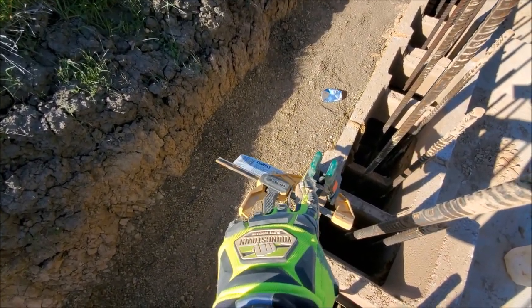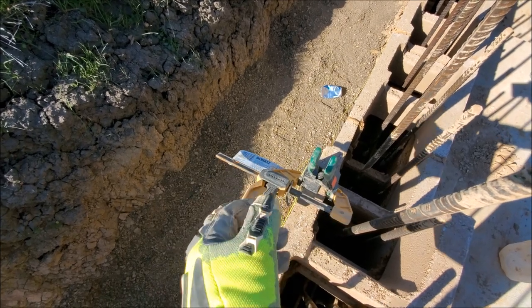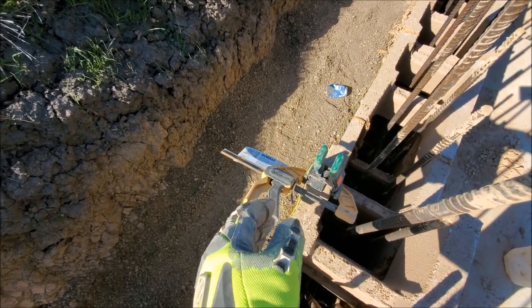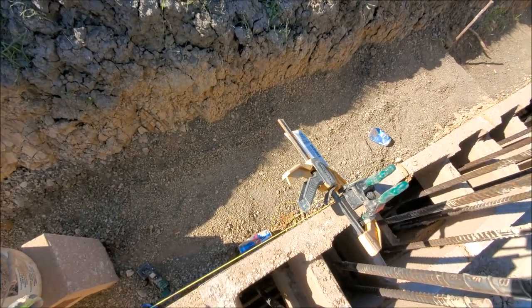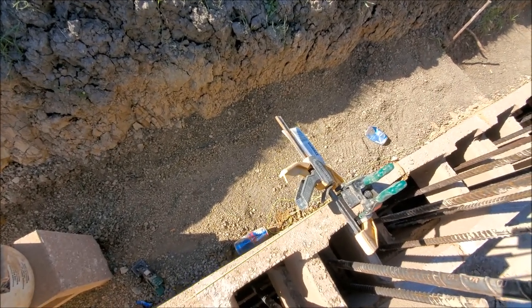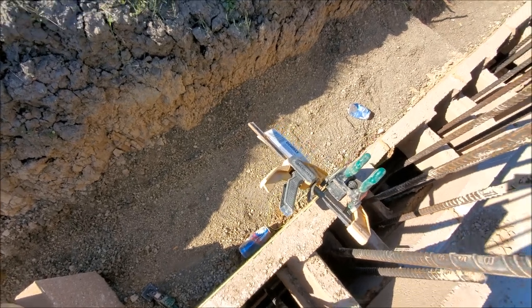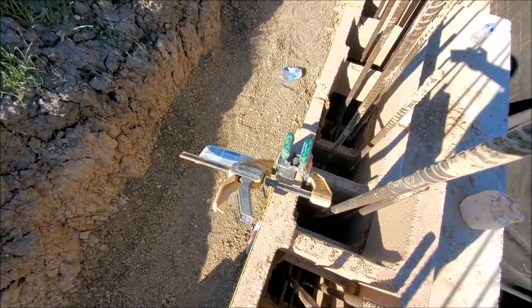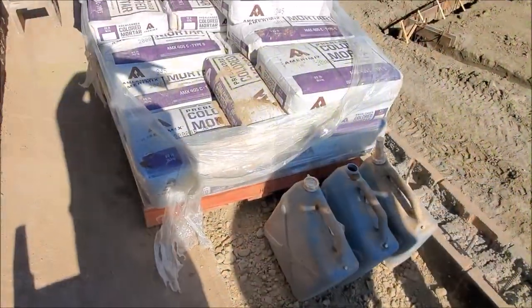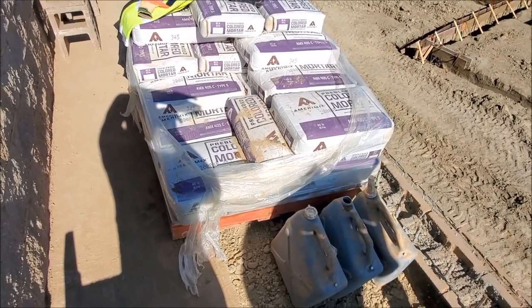I call it an alligator clip, but it's probably called a block clip. It keeps the line nice and tight as you can see — you can pull it right. That's how we line up our blocks, and when we go to the next row we do the same thing.